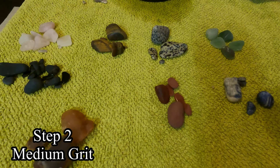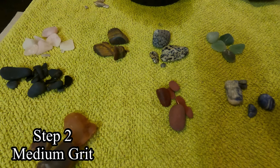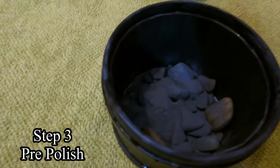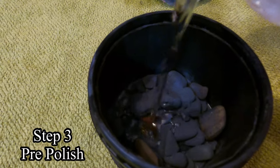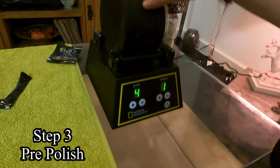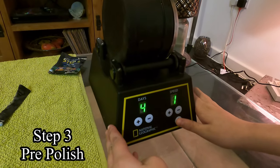Five days should be okay for a pre-polish, and then maybe we'll do the final polish for a bit longer. Should we get these into the tumbler ready for step three? Just cover the rocks — they have shrunk a lot, definitely. We probably could have skipped step two, to be honest. We decided we're going to run step three for four days because of how much they've shrunk, at a speed of one, and we'll see how that goes.